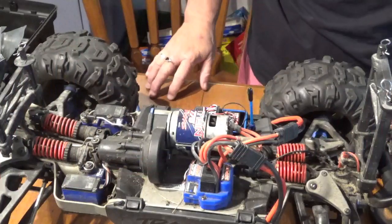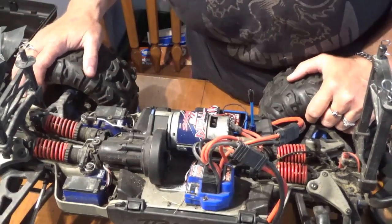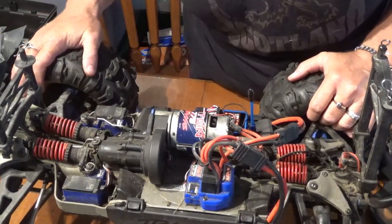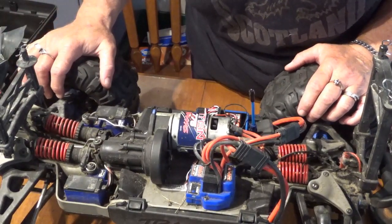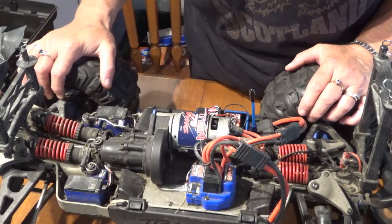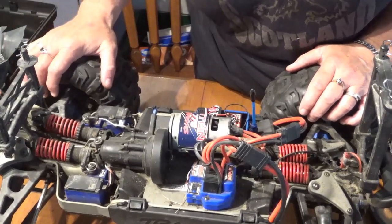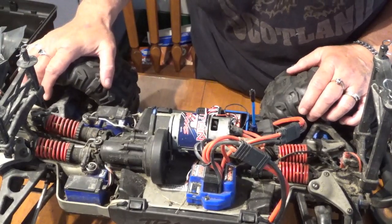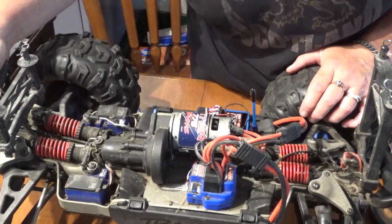Hi guys, Susan here. Welcome back to my channel. I have my Traxxas Summit 1/10 on the bench right now and I am replacing the servos. I've noticed the past few times I've taken this baby out, it's getting a little hard to steer. I think the servos are giving up the ghost or something.